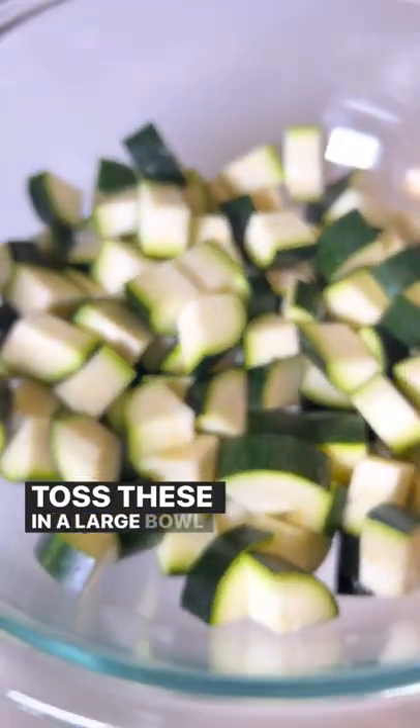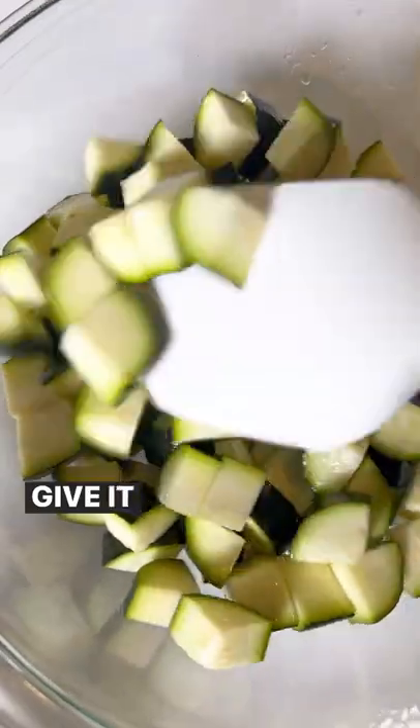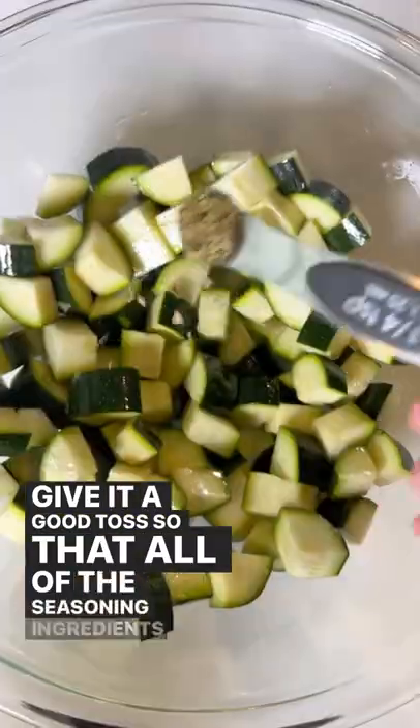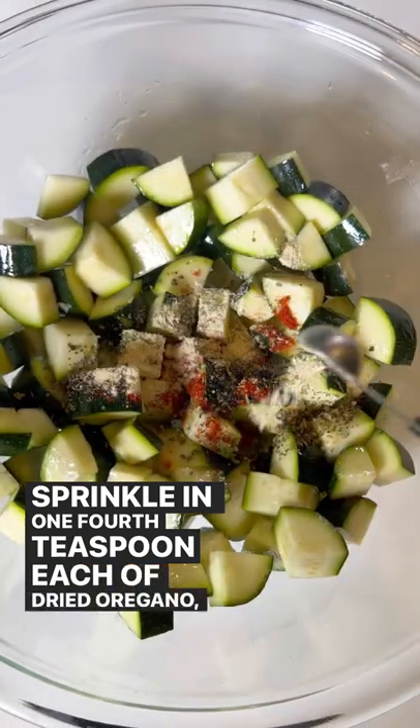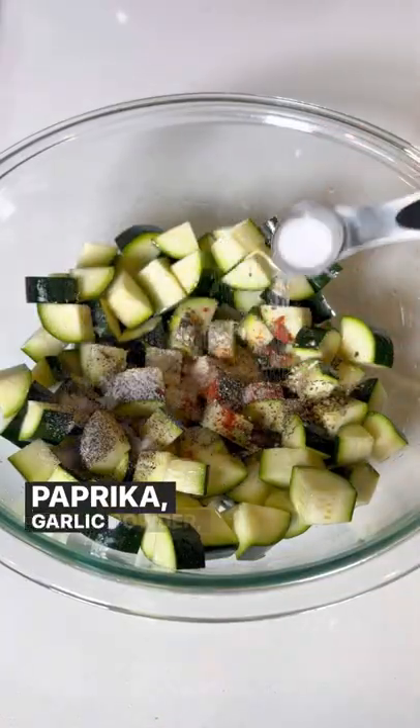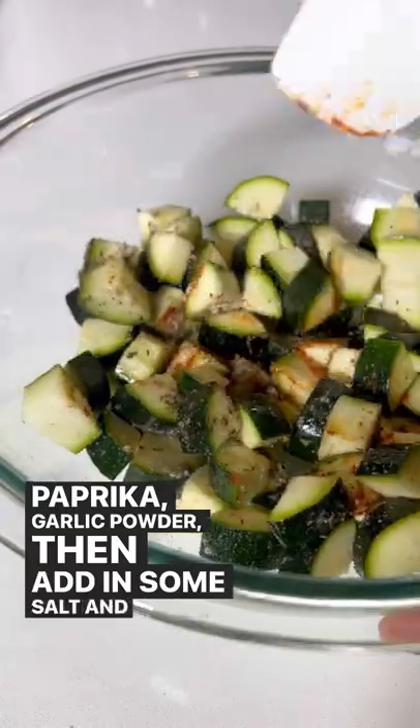Toss these in a large bowl and drizzle with one tablespoon of oil. Give it a good toss so that all of the seasoning ingredients will stick. Sprinkle in one-fourth teaspoon each of dried oregano, basil, paprika, garlic powder, and then add in some salt and black pepper.